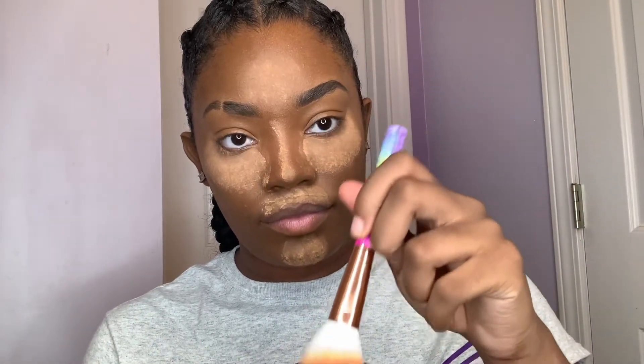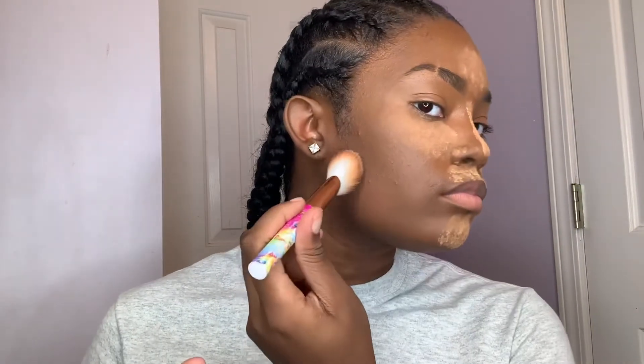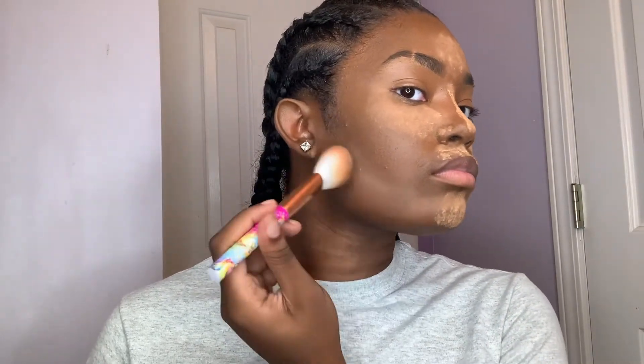Now I'm gonna take a light brush, dip it in the same powder, and blow a little of the excess off. Then I'm gonna line it underneath my cheekbones. What this does is help set the powder, but you can also see a difference — that little part looks a little chiseled. No bronzer needed, no construction needed. It looks like I've got strong cheekbones. Now I'm gonna go ahead and do my eyeshadow.